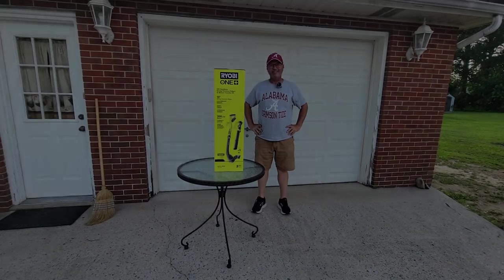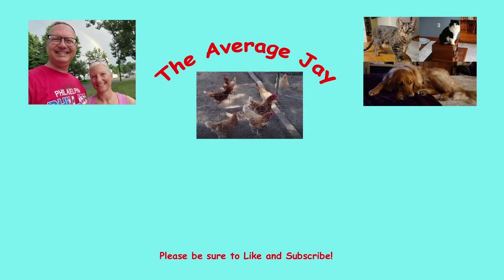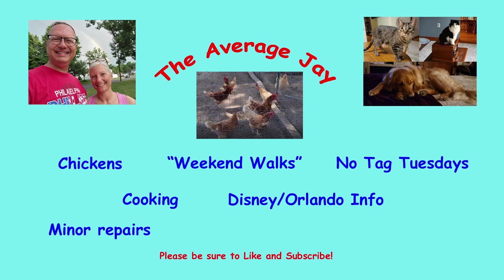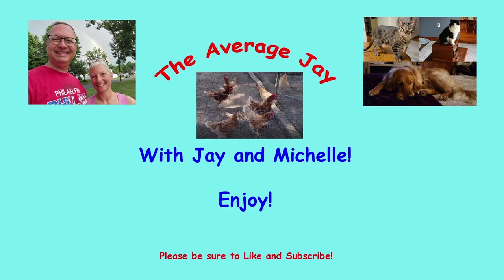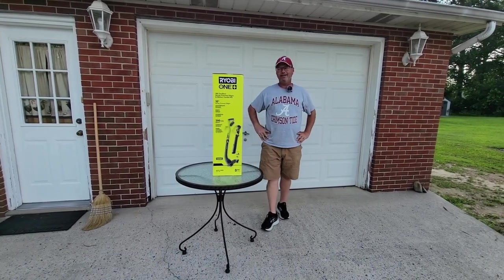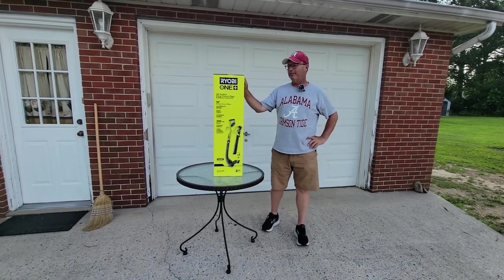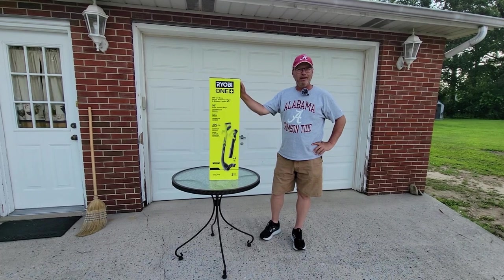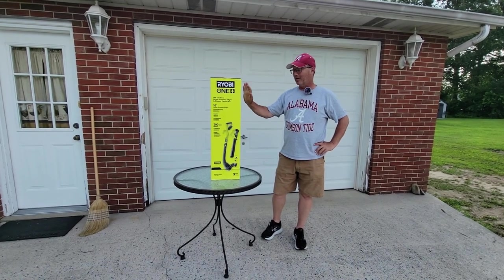Howdy friends and welcome to The Average Jay. Today we're going to do an unboxing and a test of the Ryobi 18-volt cordless edger trimmer and blower.